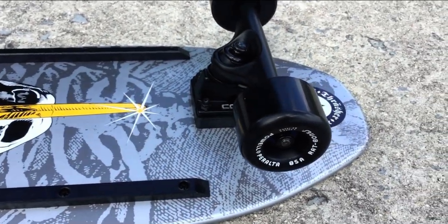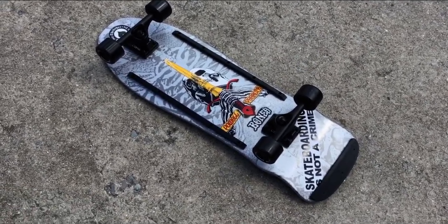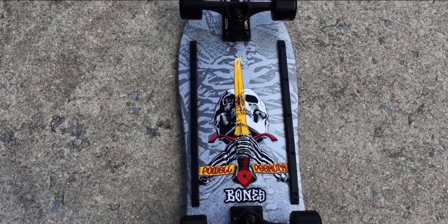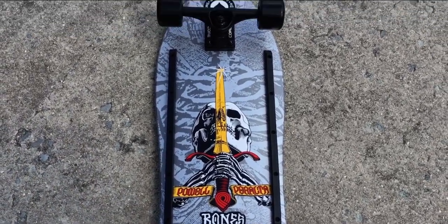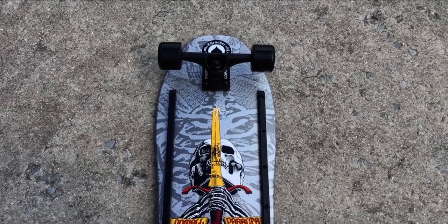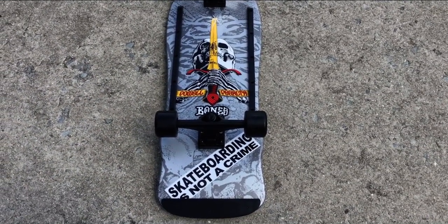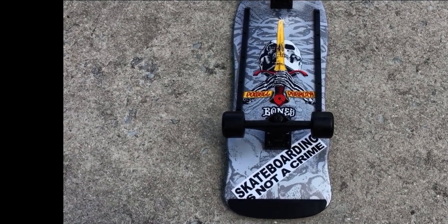Rat Bones wheels — can't go wrong with those, 85A. Got Core trucks, they're 8.75 inch trucks. Really good truck for the money, very low cost. I did change out the bushings on those, and I would definitely recommend them in the future.